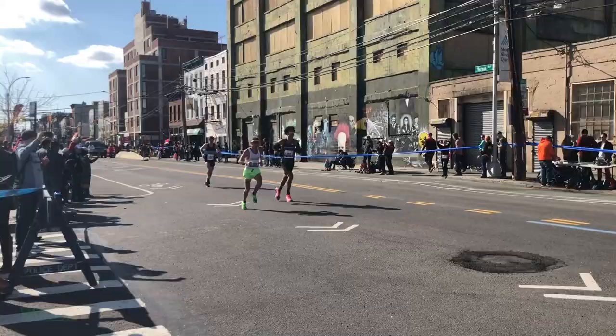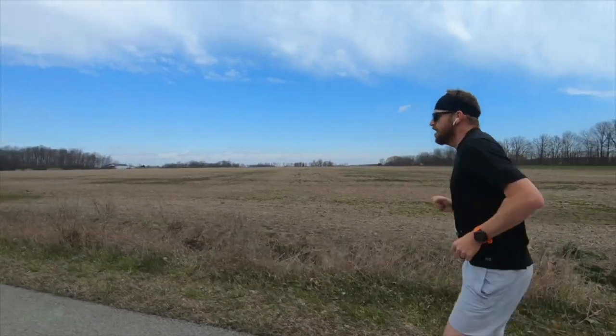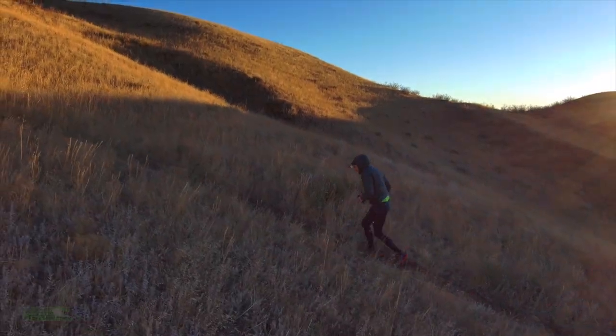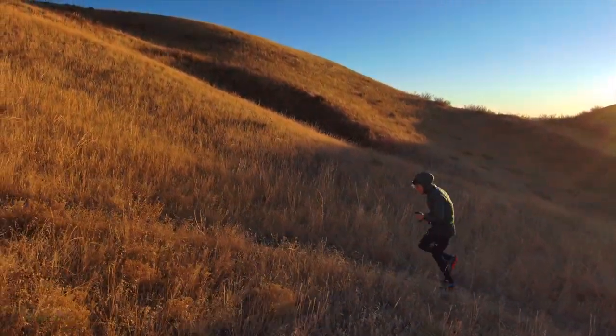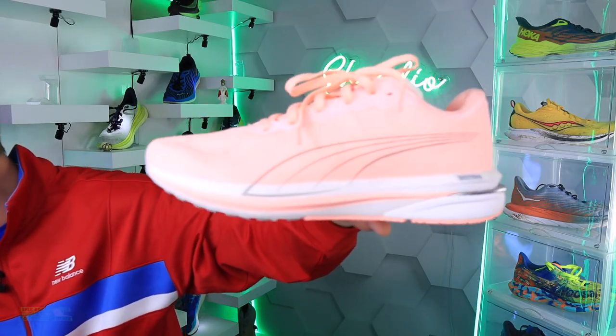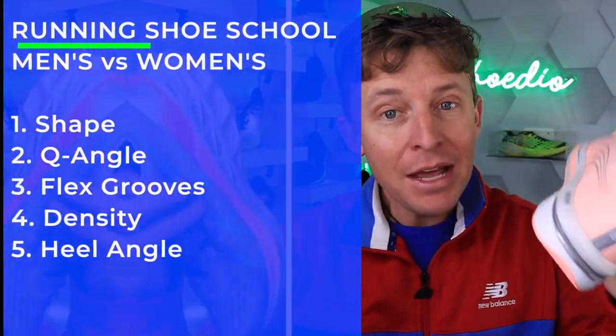This is something I had no clue about — didn't know this as of three weeks ago, but the angle of the heel counter is different. We're going to shoe school, everybody. Today, getting back into running as soon as possible. In the meantime, I'm trying to educate myself as much as possible on women's running shoes versus men's running shoes.